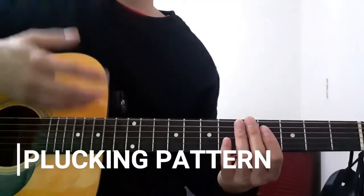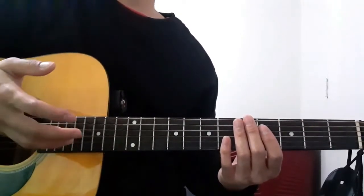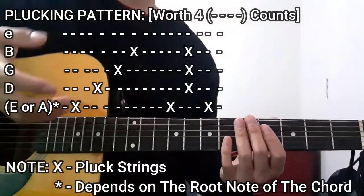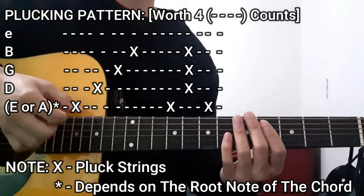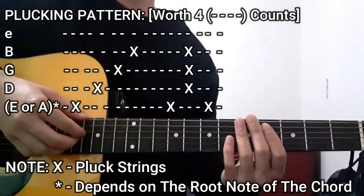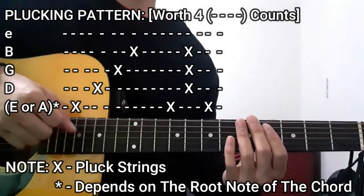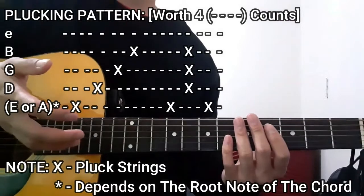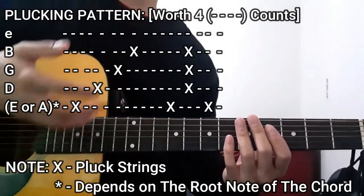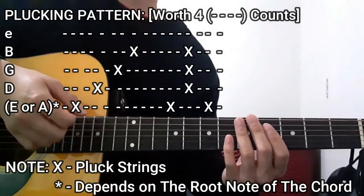Before I teach you guys the chord progression we're going to use for the entirety of this song, I'd like to discuss the plucking pattern we're going to use throughout the entire song. Basically, we're going to be plucking the bass string first, which could either be the lower E string or the A string, depending on the root note of the chord you're playing at the time. Along with the D, G, and the B string.